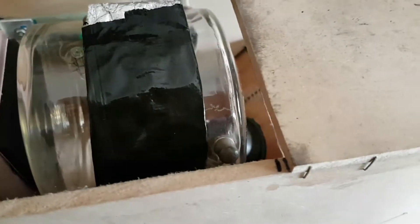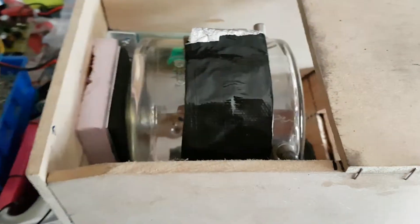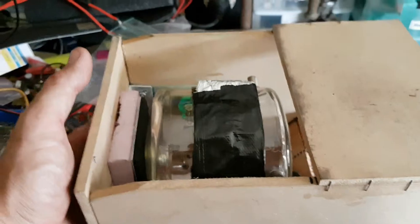Initially I stuck some cushioning on the sides there, hoping that the tube would just slide in and sit snug, but the knobs were hitting on it so that idea went down the drain. Nonetheless, this method works so I'm happy.